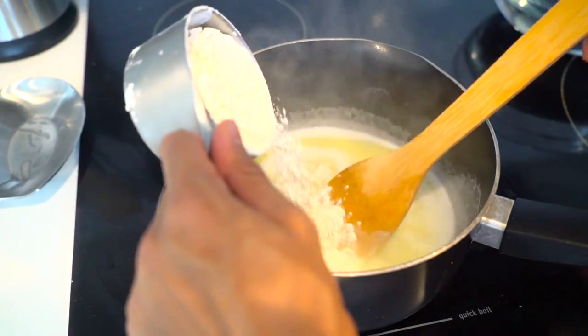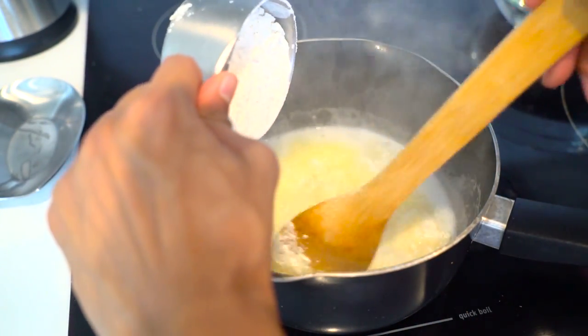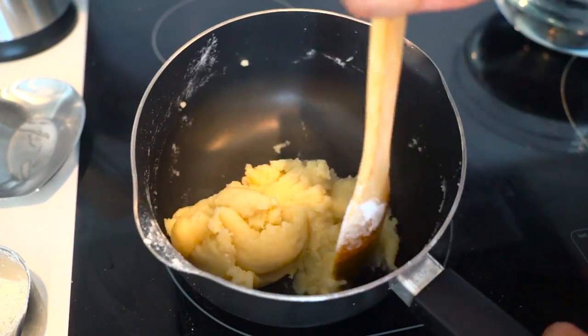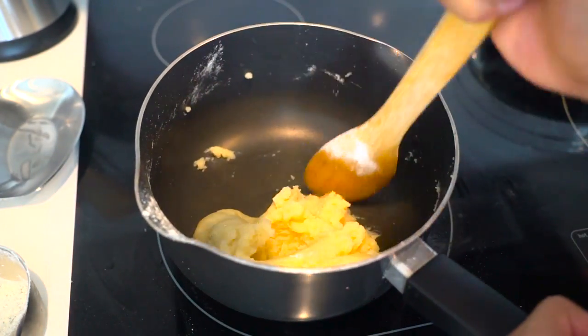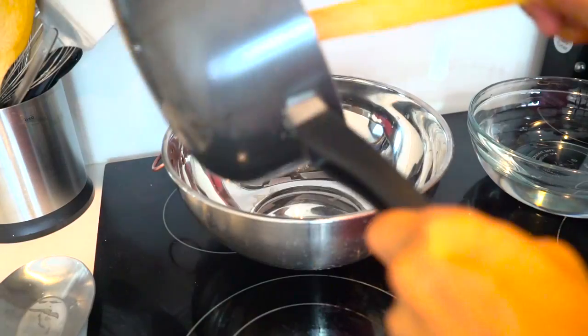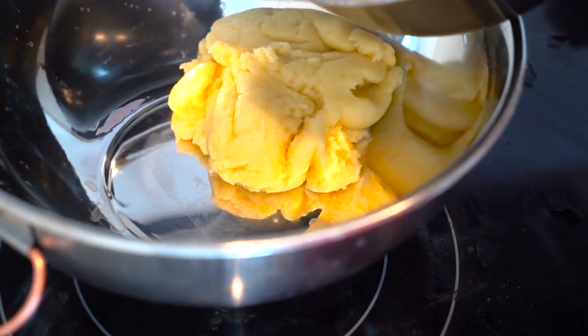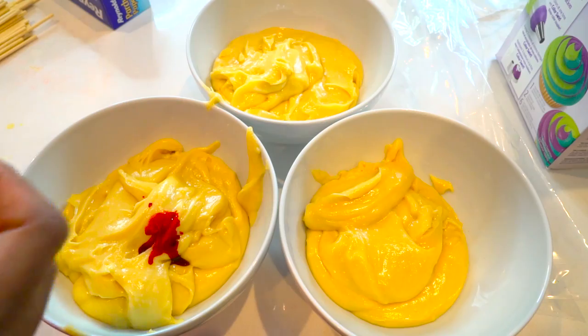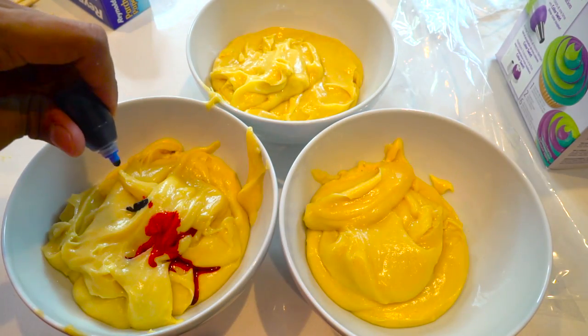First you're going to add some water, some butter, some flour. Gently add the flour and mix that in. Mix it in until it starts to make like a doughy paste and it starts coming off the walls. Then you want to just keep moving it around, put it in a little pot. Get it ready to separate into three different bowls because we're going to have three different colors.